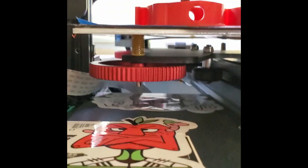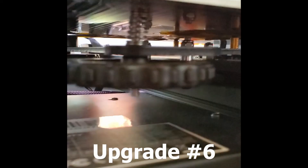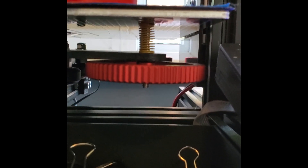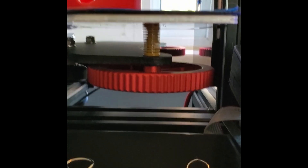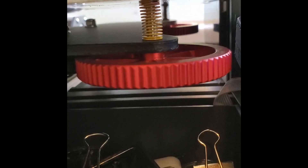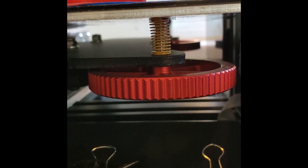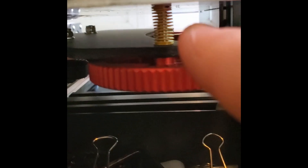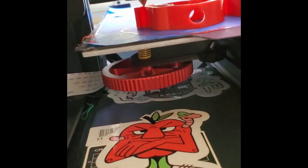Underneath, you can see the bed leveling screws and springs. On this one the springs have been upgraded to ones with much higher tension, which keeps the bed much more level for much longer. These also add a little bit of style to it.